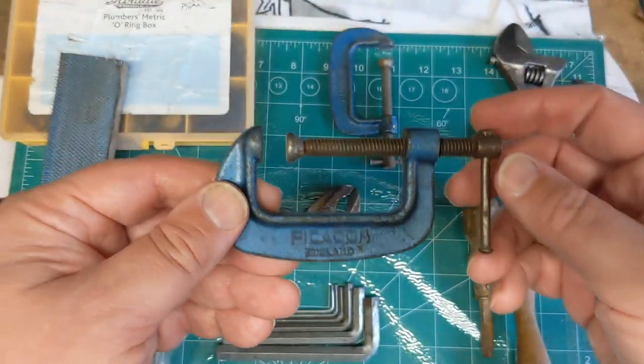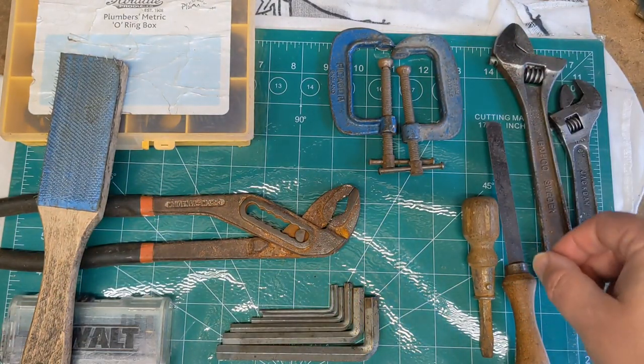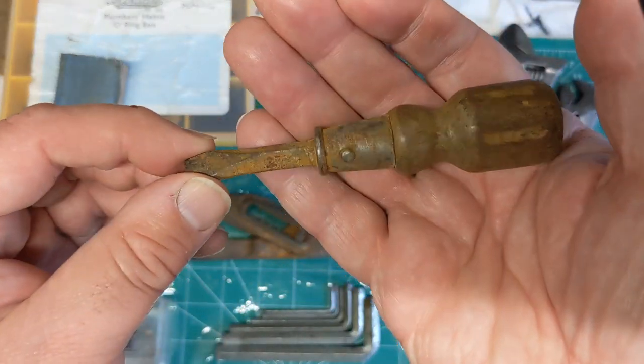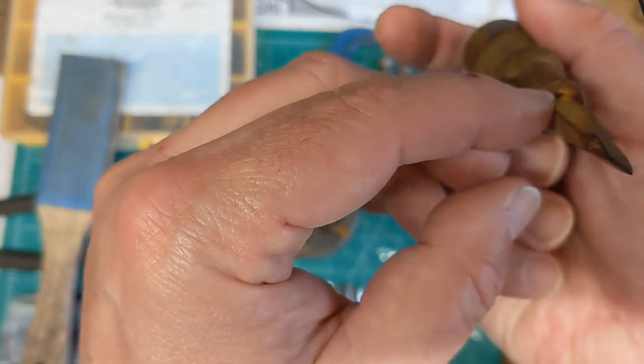I also managed to get two small Picador clamps at one pound each, and this very nice wooden-handled stubby screwdriver with quite a nice square shank profile.